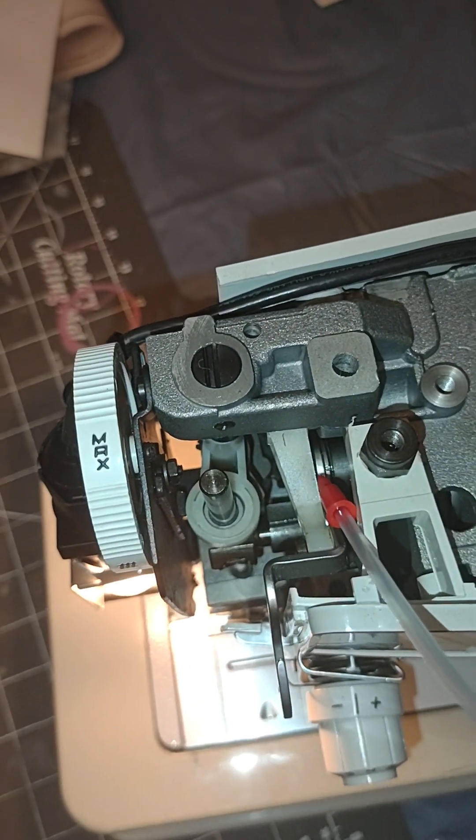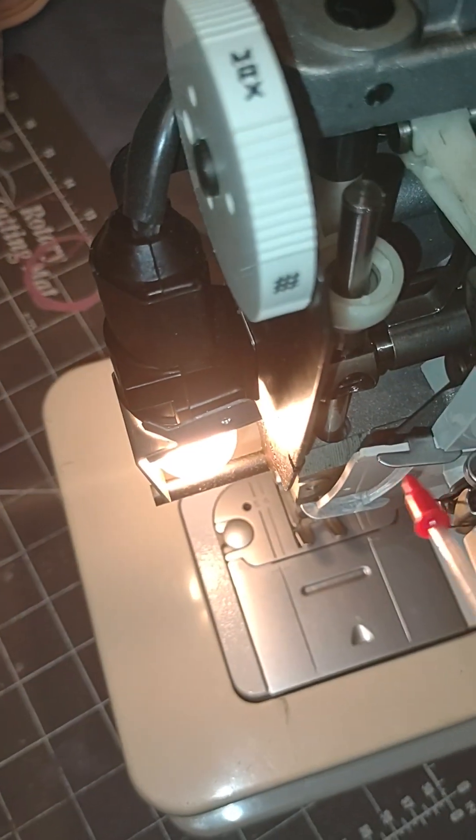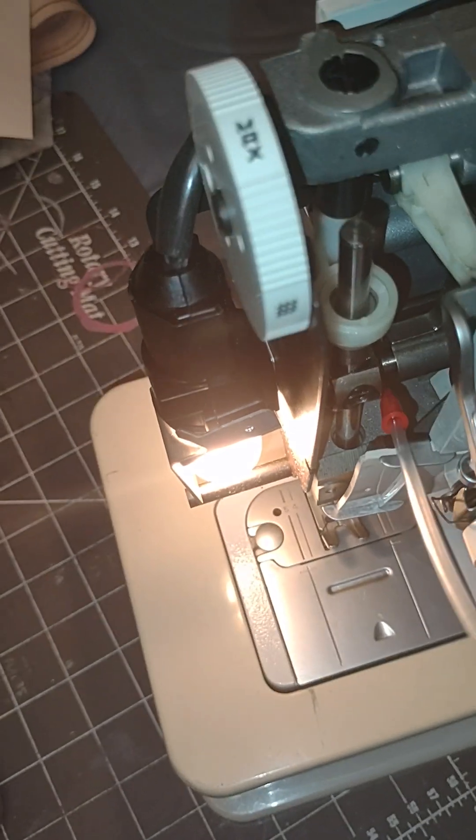That metal rubs on that — that's another elbow joint, I call it. And then of course here where this metal rubs here.